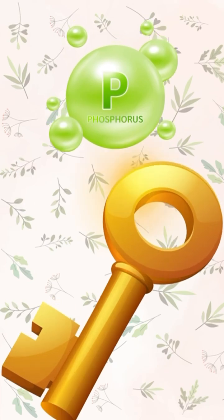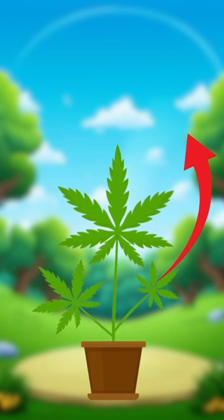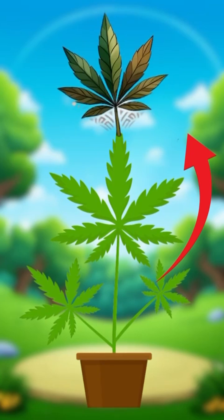Phosphorus is key for strong roots and flower growth. When it is lacking, the lower leaves often turn a dark, bluish green, then show purple or reddish patches before developing brown, dry edges.